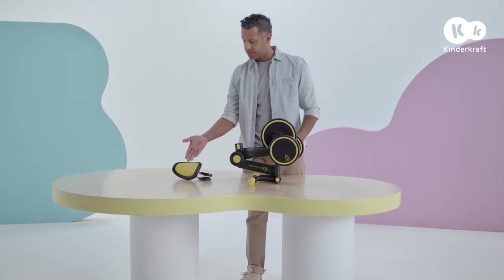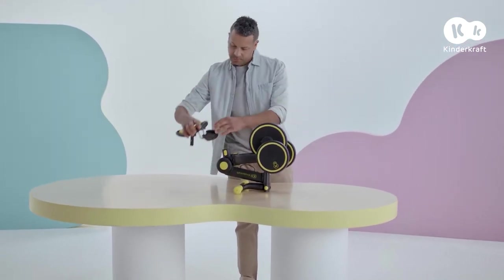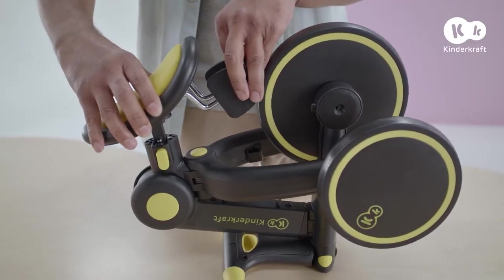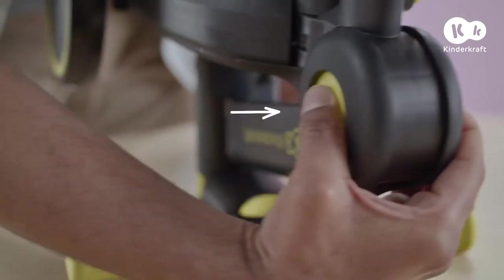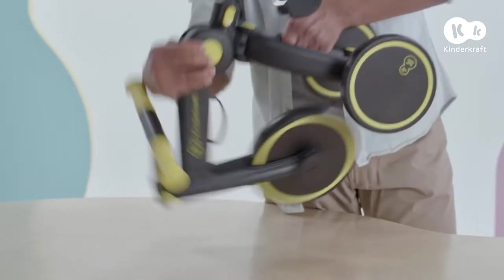Let's start with mounting the seat. Slide the seat bar inside the hole in the frame until you hear a click. Now, press the buttons on both sides of the frame here and unfold it like this until it locks.